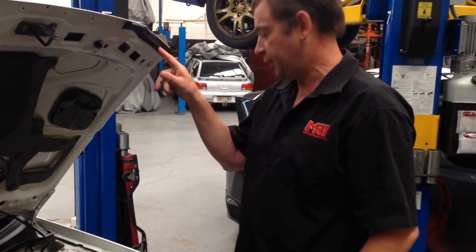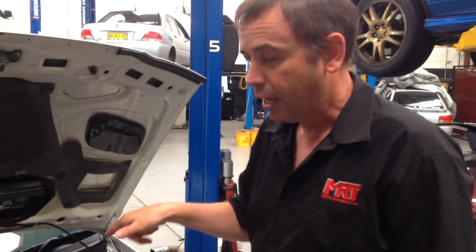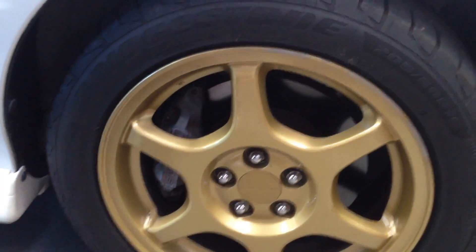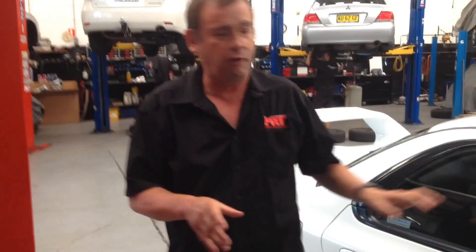A couple of small things — these particular models have got twin pumps on the washer bottle. One is for the front windscreen and one is for the rear windscreen wiper, because a rear window wiper was a feature on the STI model that the WRX didn't have. From a braking point of view, this car's still got the original brakes upgraded with slotted rotors and the four-pot fixed piston caliper. On the rear of the car, these particular models didn't have a fixed piston caliper — it was a sliding caliper — but it has also upgraded rotors. This rotor configuration and brake size is very common throughout the Impreza and the Subaru range.